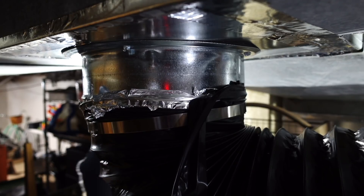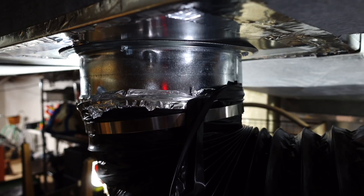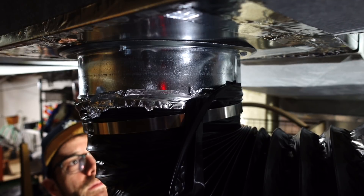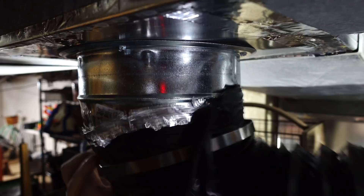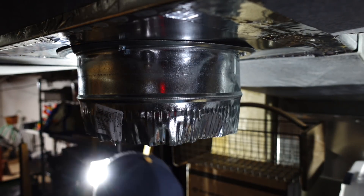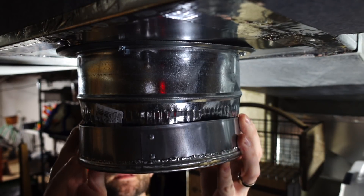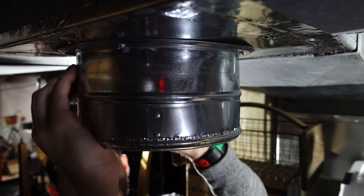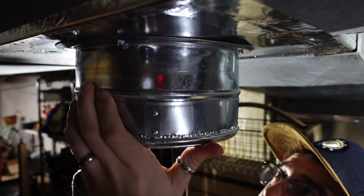All right, here we go, step one. Gotta remove this — man, feels like I just put this up. So I'm gonna undo this adjustable collar here. That's it. And I've got this cap — hopefully it just fits nice and easy. Looking good. This went so much better than when I had to put this on. Holy crap.